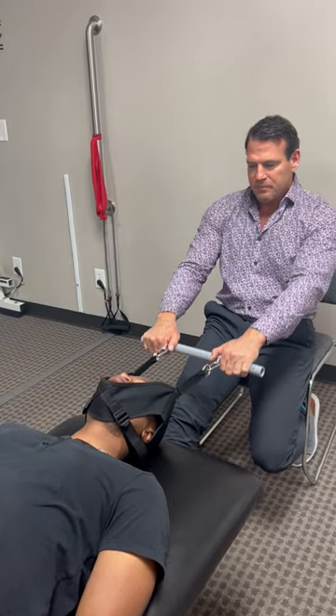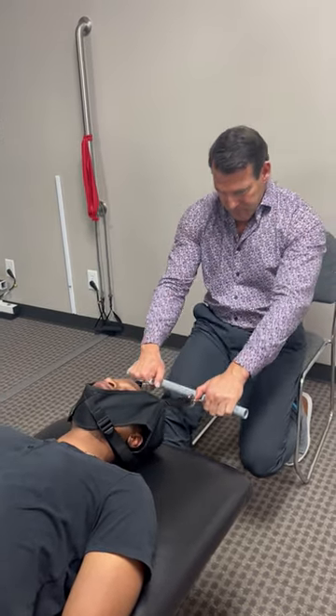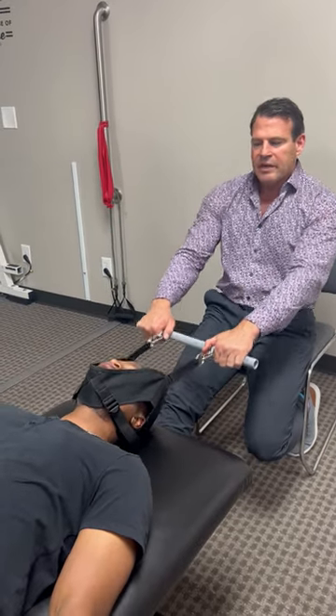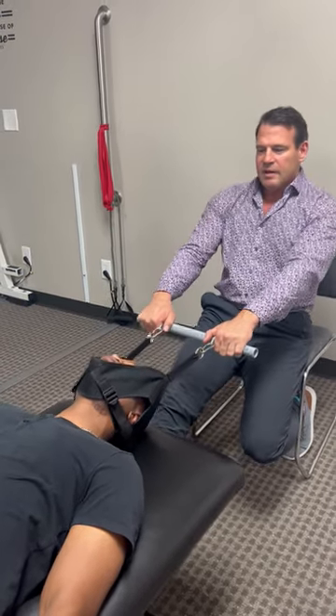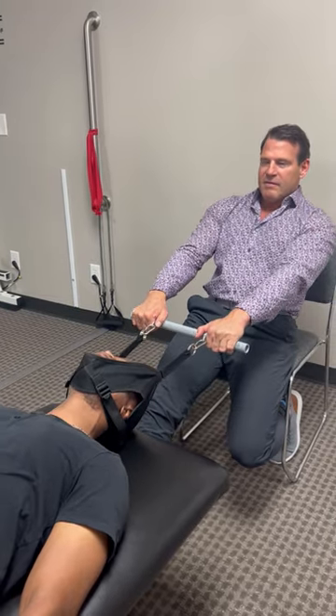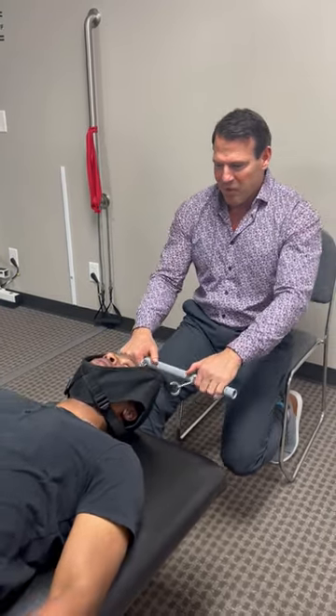We're going to relax the muscles, tendons, and ligaments. And then when Jay's ready, I'm going to give him a little impulse, and we're going to see how Jay likes his first ever Y-adjustment.